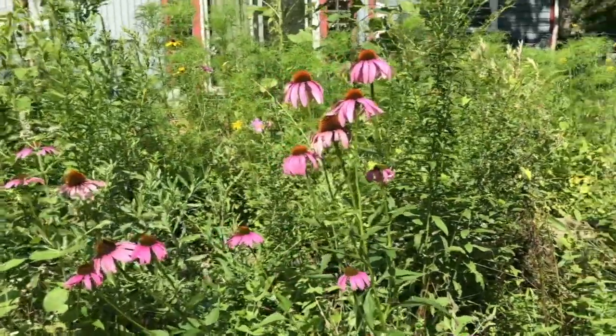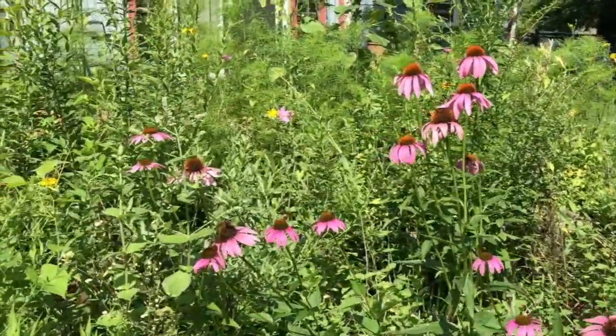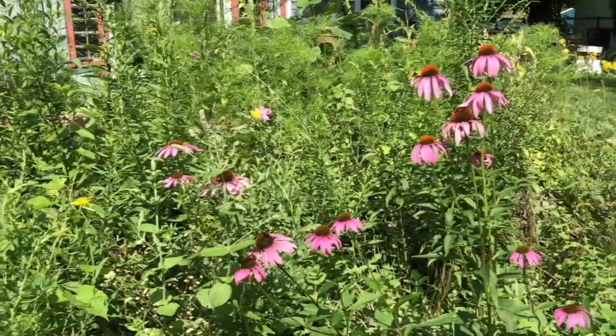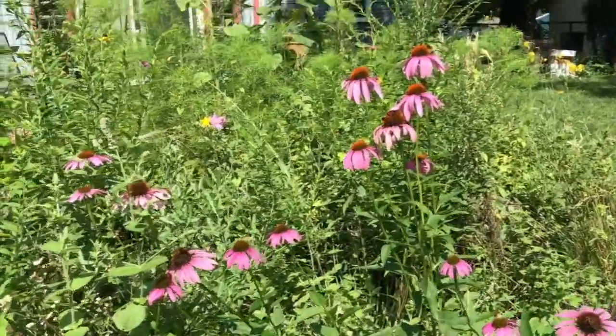Hey everyone, this is Heidi. You can't see me because I'm right now filming a little bit of my flowers that are starting to bloom in the garden. Today's project that I'm going to experiment with is pressing flowers using my microwave.